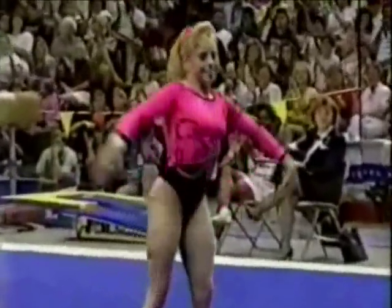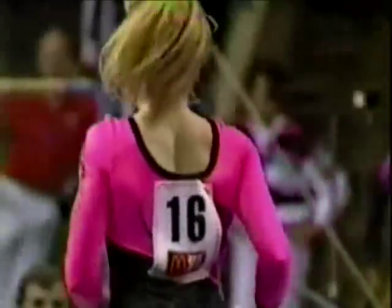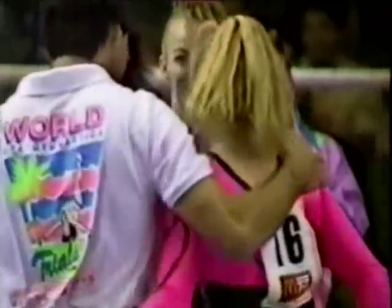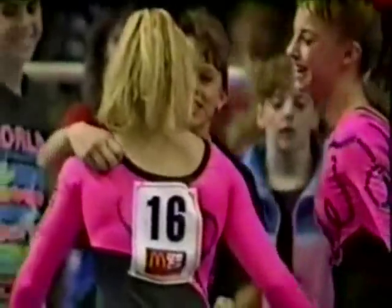Nice routine for Sandy. Difficult dismount, strong finish. She had a beautiful first pass — very difficult — and she did it quite nicely.